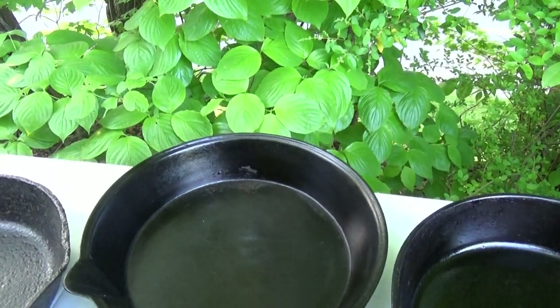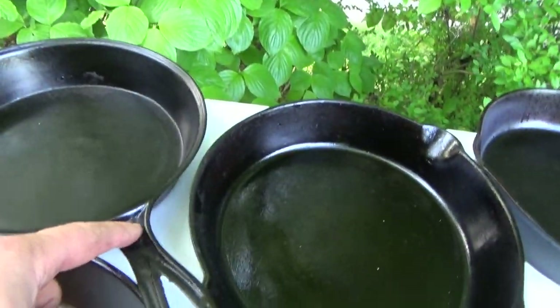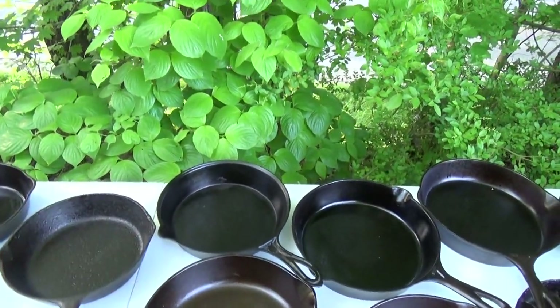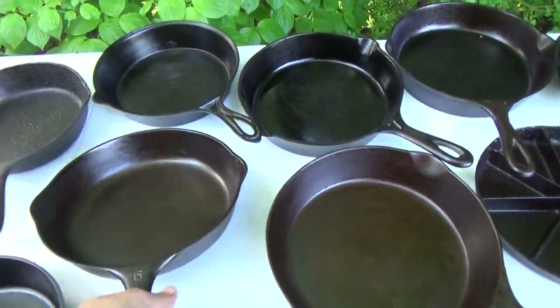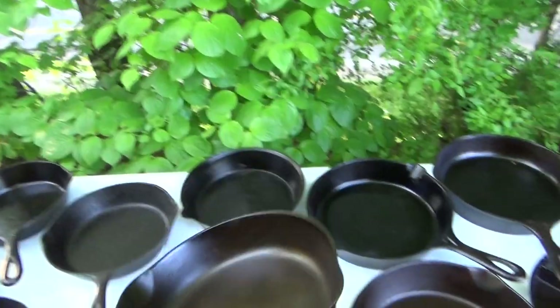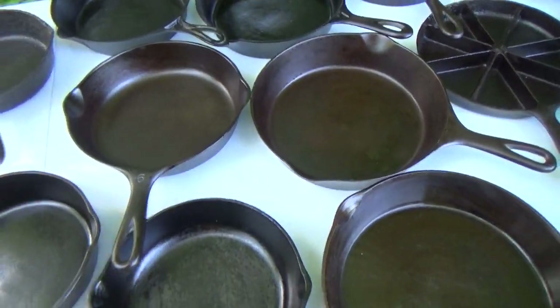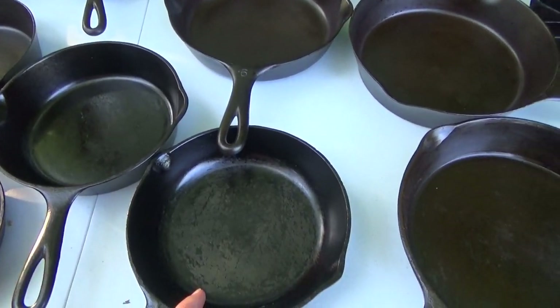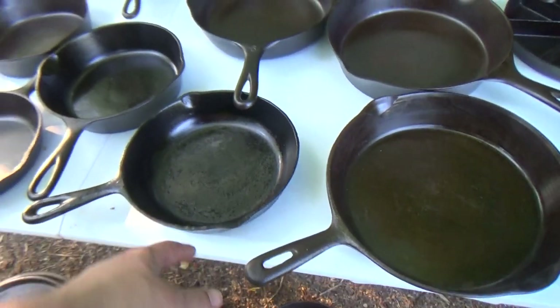Onward to number sixes — another old-timer. It's an inset heat ring, gate-marked, single pour spout with kind of an ornate handle. It's a pretty little pan to have; makes some very nice apple pies. Got a number six marked Wagner Ware, and another number five — excuse me — this is actually one bought new by my mother-in-law; it's Julie's mom's pan.